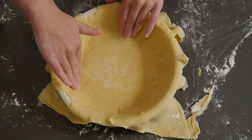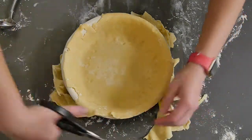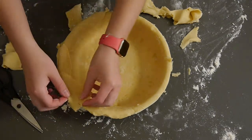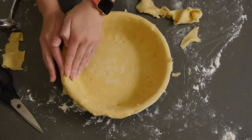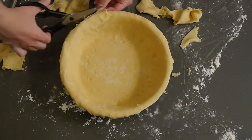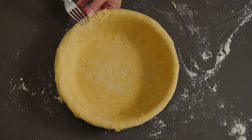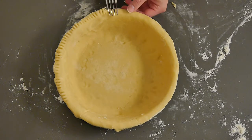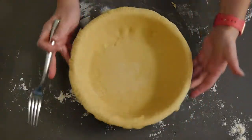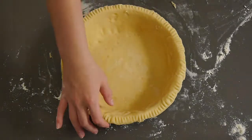Don't worry if you're a beginner — anyone can do this. It's just a little bit of a time crunch because you need to keep it cold. I had to restart and fold it over and roll it out again, so if that happens to you it's no problem. My pie pan is nine inches. Once you've filled your pie pan, crimp the edges with a fork to seal the dough so it won't slip or rise in the oven, and it gives a nice detail.